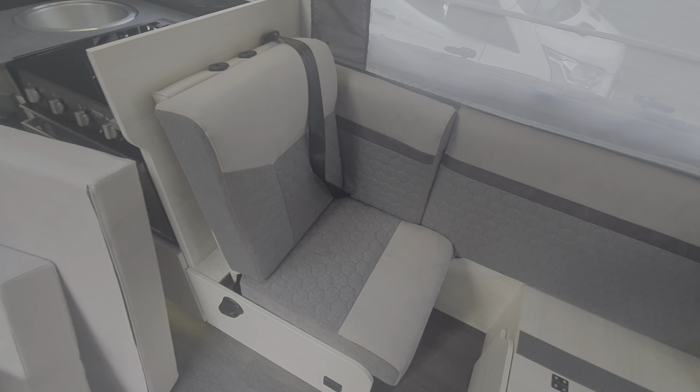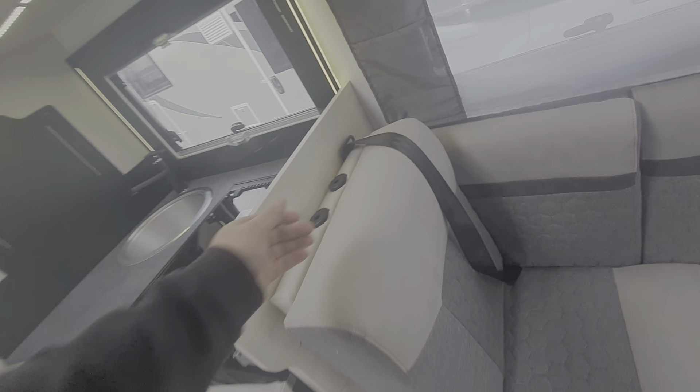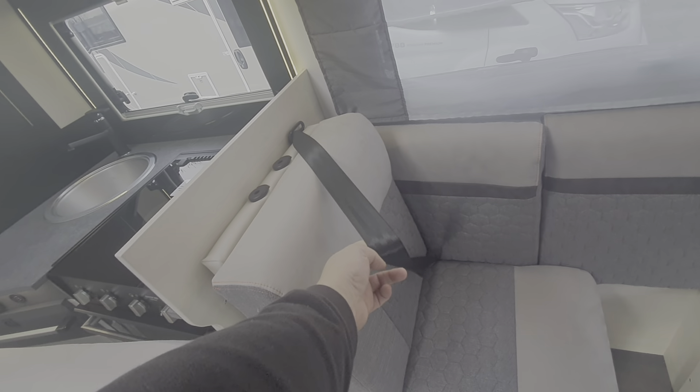Lift up this section here — it allows you to lift up the belted seat area. You can see there: put the cushions back in with one in the back rest position, and that's how your seat belts operate.